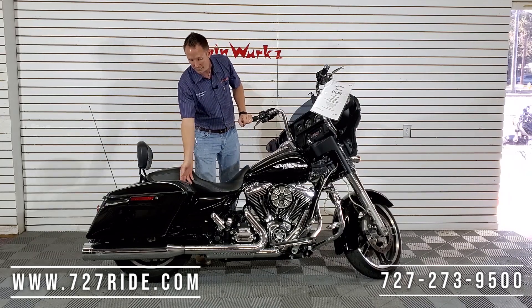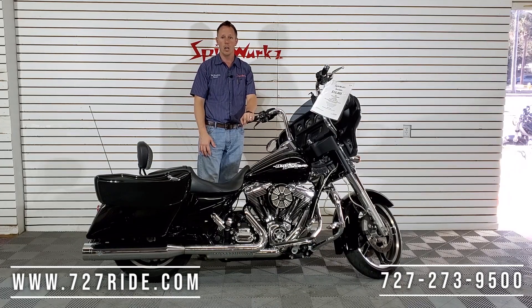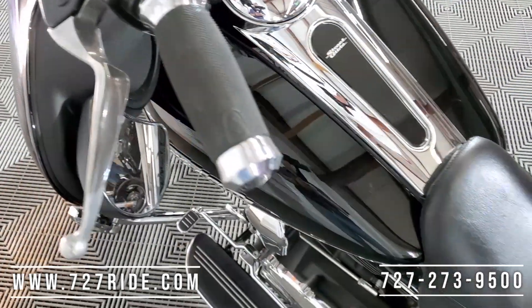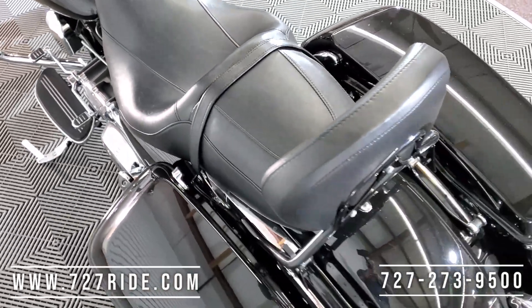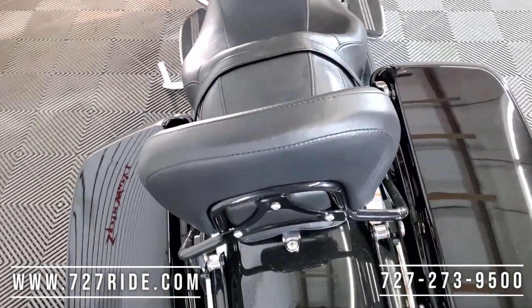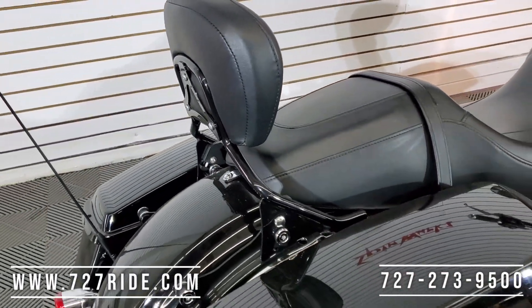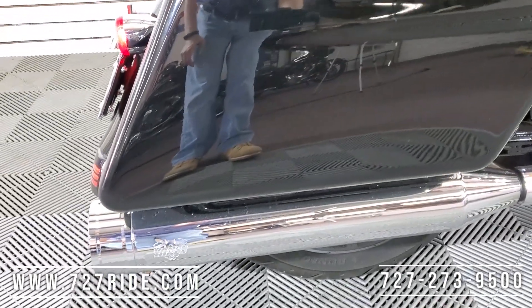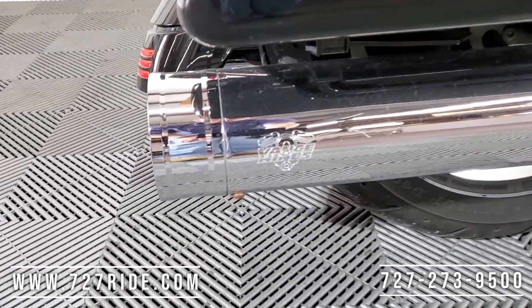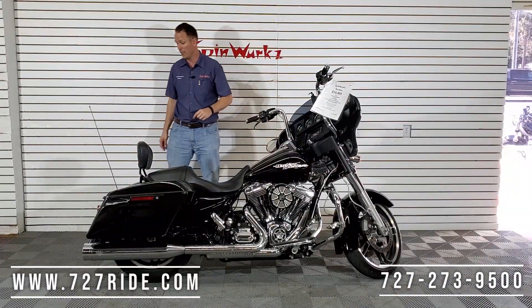One-touch bags on the newer style Glides — something that I really enjoy. Something they should have done a long time ago, but it's nice and easy. Close them just like that. These latches on the outside now are just for looks. Detachable black sissy bar on the back — this is gonna be that mid height, not low, not high. Definitely a nice look, and it's gonna be a lot of comfort for your passenger. This one is in quick release.